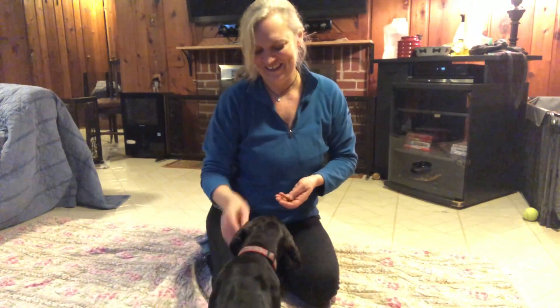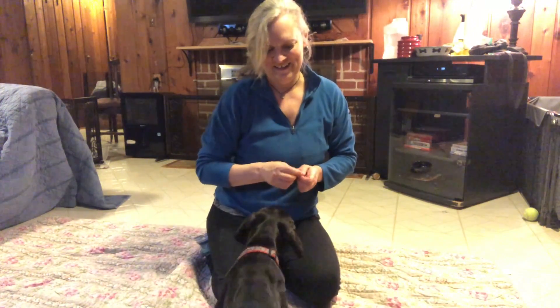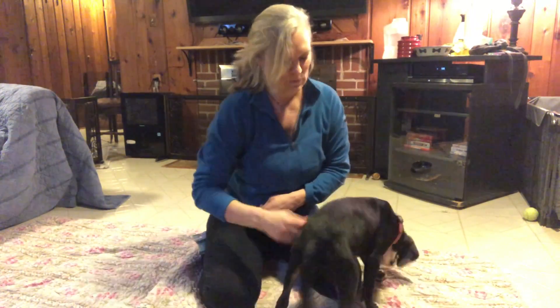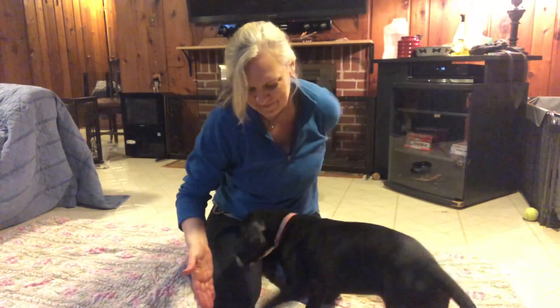Touch. Good girl. Sit. Yes. Good girl. Touch. Yes.